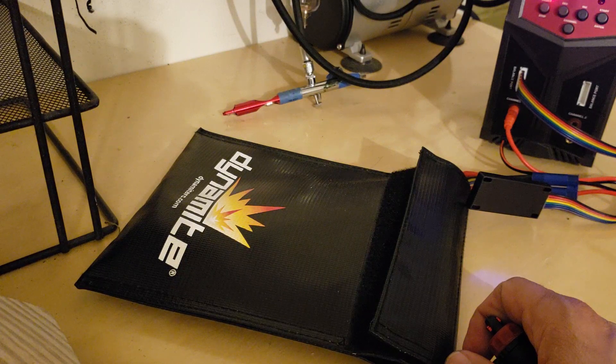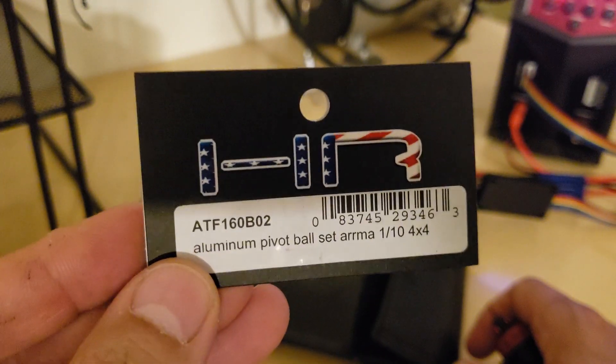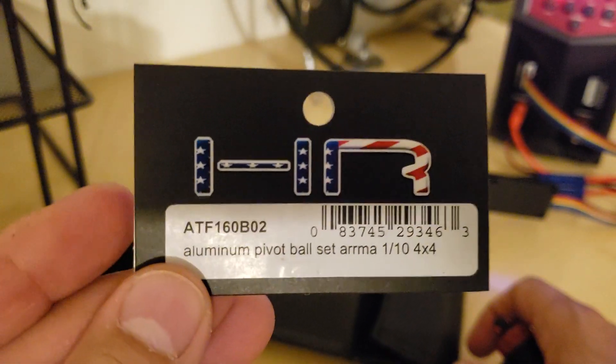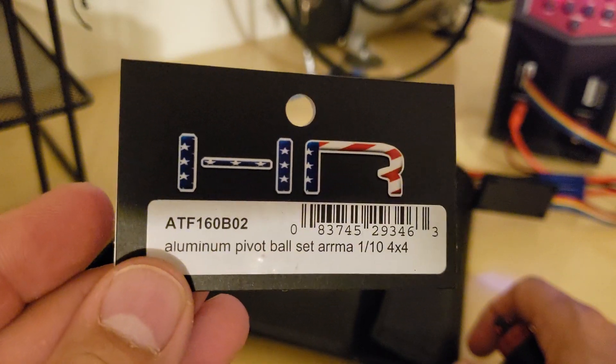Kind of like the continuation of the one that I uploaded yesterday. You guys saw that I installed that aluminum pivot ball set arm to replace the rod ends on the car, turnbuckle and all that stuff.